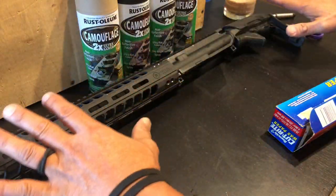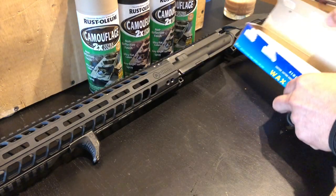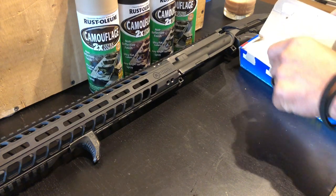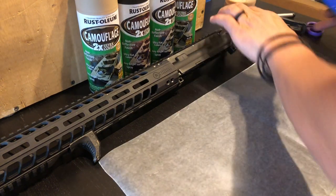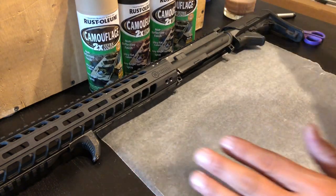I like to keep the parts in front of me that I'm going to be painting on the table so I can get an idea of the size of the pattern I'm going to be using. All you do is grab your wax paper, tear that off, and then start putting on the masking tape.